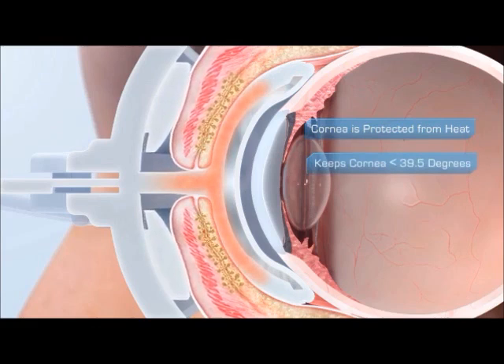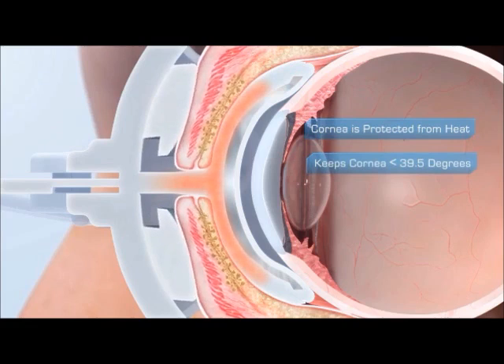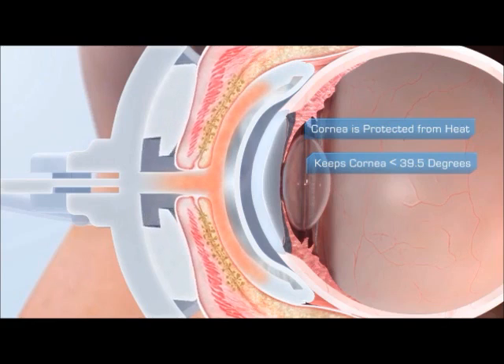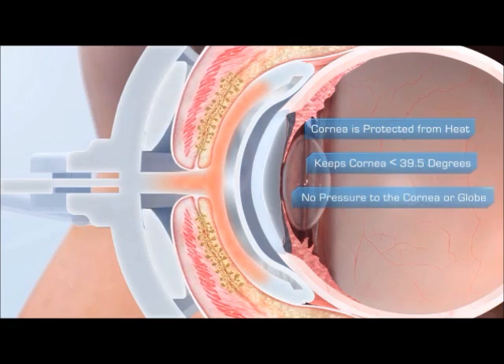The device never lets the cornea exceed a safe 39.5 degrees, unlike chemical heat packs that have been shown to overheat, and also unlike manual lid massage. LipiFlow safely applies pressure to the lids, not to the cornea or the globe.